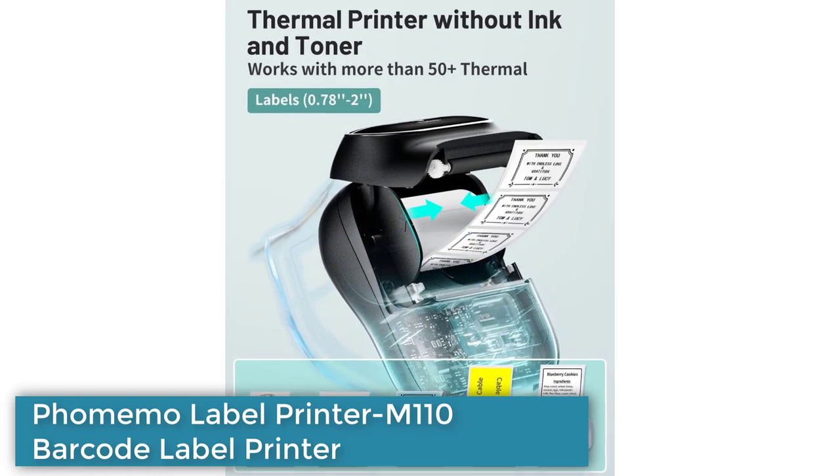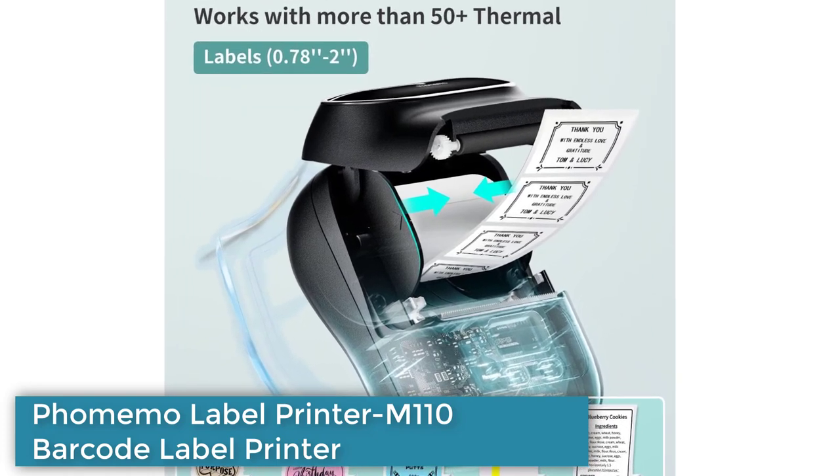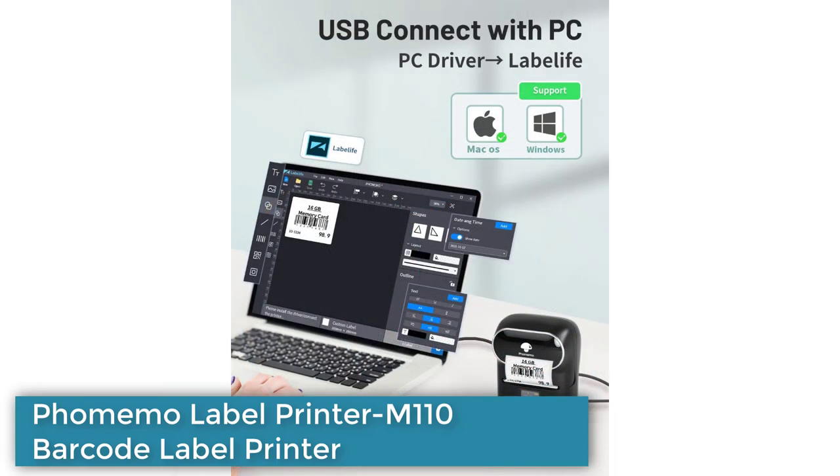The printer does not require ink, making it more convenient and cost-effective. It supports label widths from 20 mm to 50 mm and only prints in black and white.